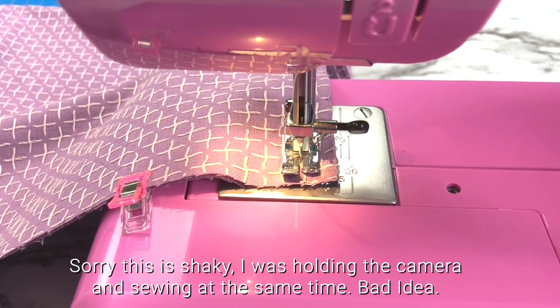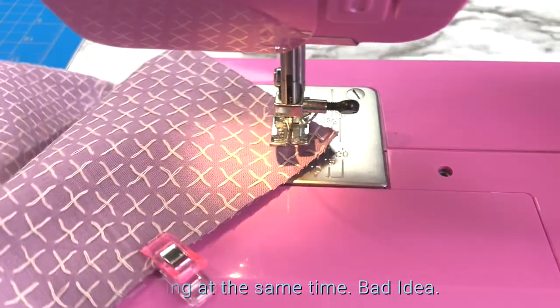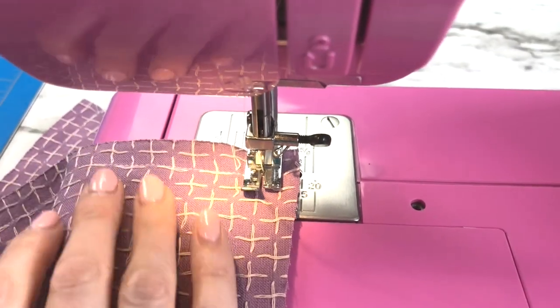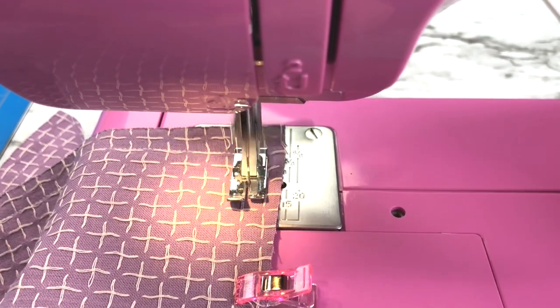Just in case you are very new to sewing, when you come to a corner you will leave your needle down, lift up your presser foot, swivel your fabric, then put your presser foot back down and sew that next seam along the edge.